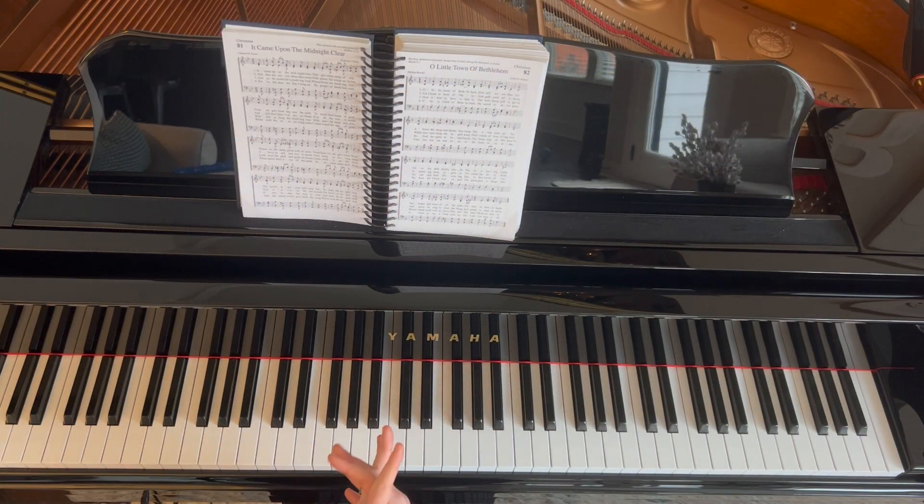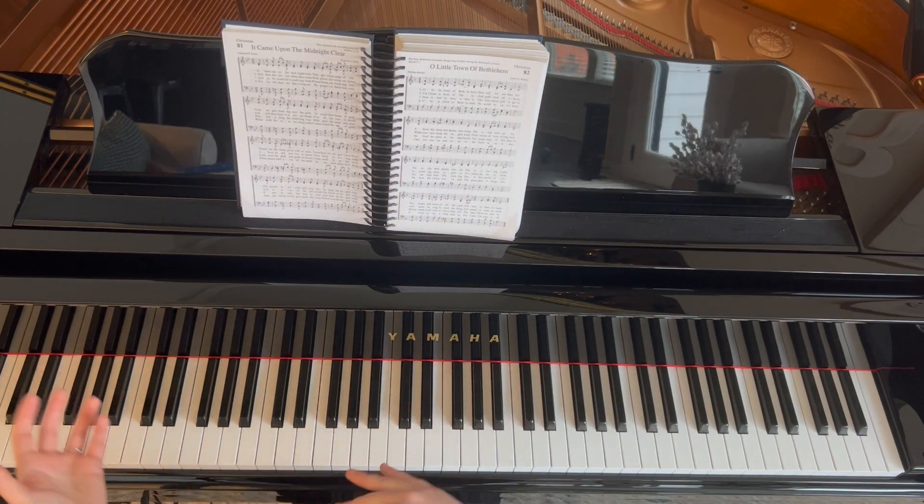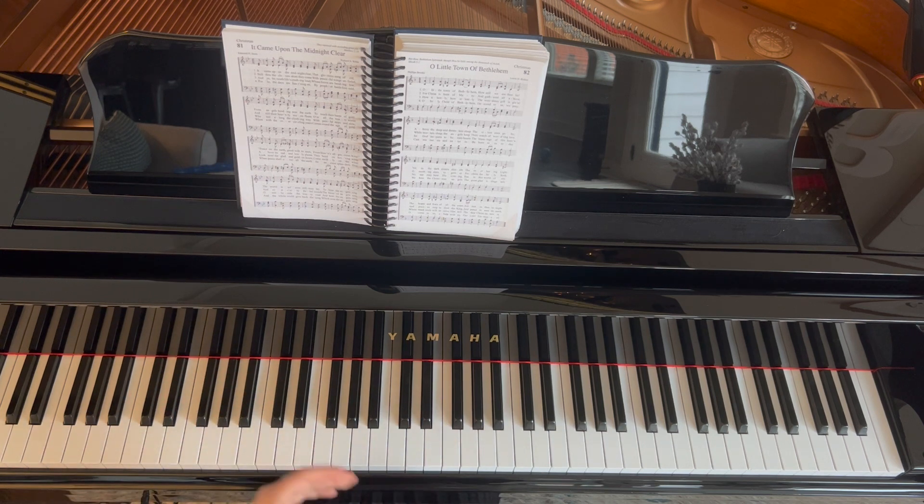Let's go through another pattern for Christmas carols and talk about the left hand again. This one we're going to use for a few different Christmas carols. We're going to start with 'It Came Upon a Midnight Clear,' which is in 6/8 and in the key of B-flat major in my hymn book. We're going to create a little bit of motion with the left hand.